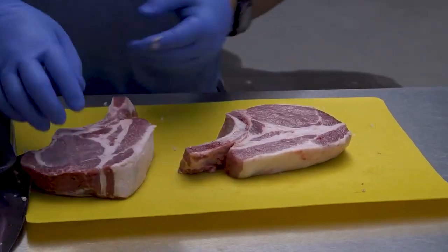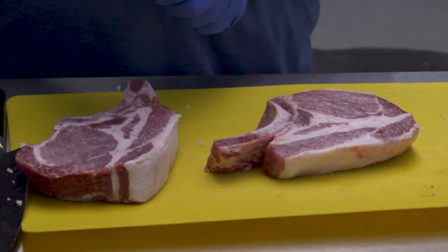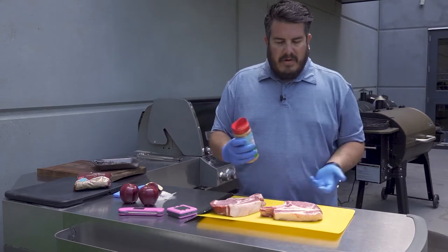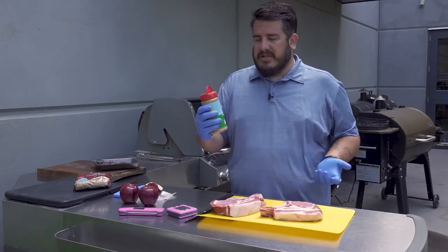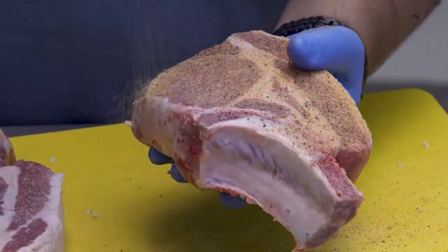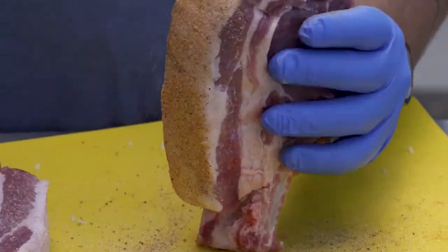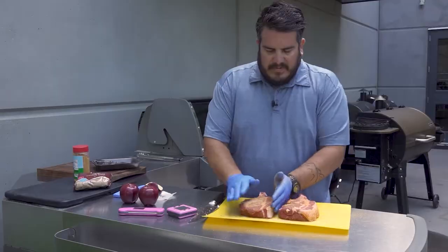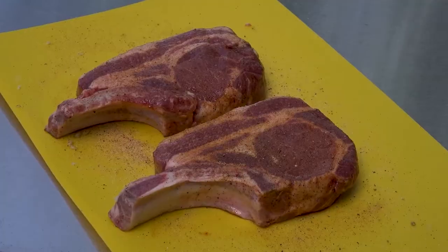Now we're going to season up our pork chops. We've got some boning-in, inch-and-a-half thick pork chops here. This is a pecan rub — you can get pecan rub pretty much at any barbecue store or major retailer. Don't be shy with the barbecue rub; lay it on there nice and thick on all angles, all sides. After you apply the rub, you want to let them sit for 10 to 15 minutes before you put them on the grill so the rub can soak in just a little bit.